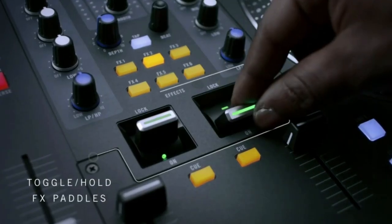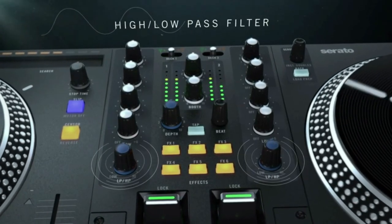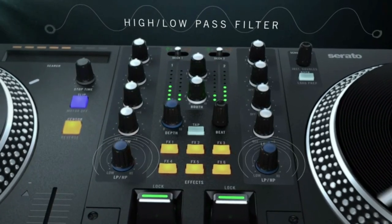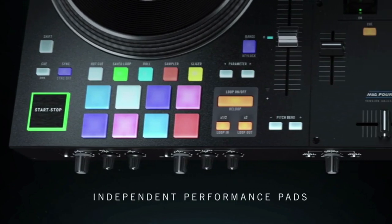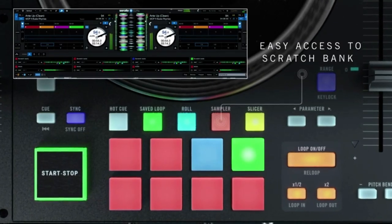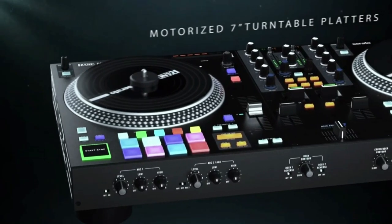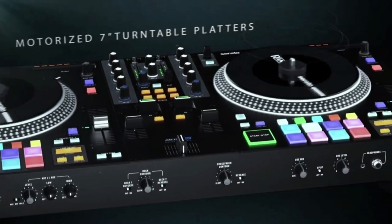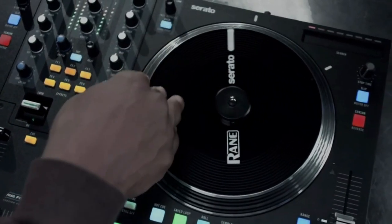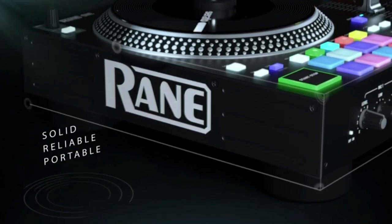Six quick launch FX with dual metal paddles, instant loop controls, eight performance pads per deck to access cues, loops, rolls, slicer, samples, and Serato's scratch bank. 7.2 inch motorized platters with quick release acrylic discs, turntable style start/stop and adjustable high/low torque motors for a traditional vinyl feel.